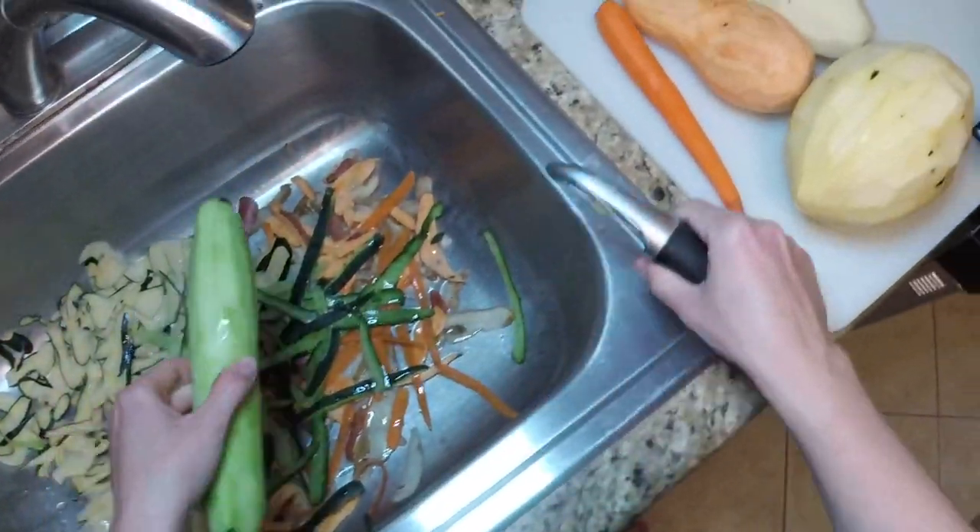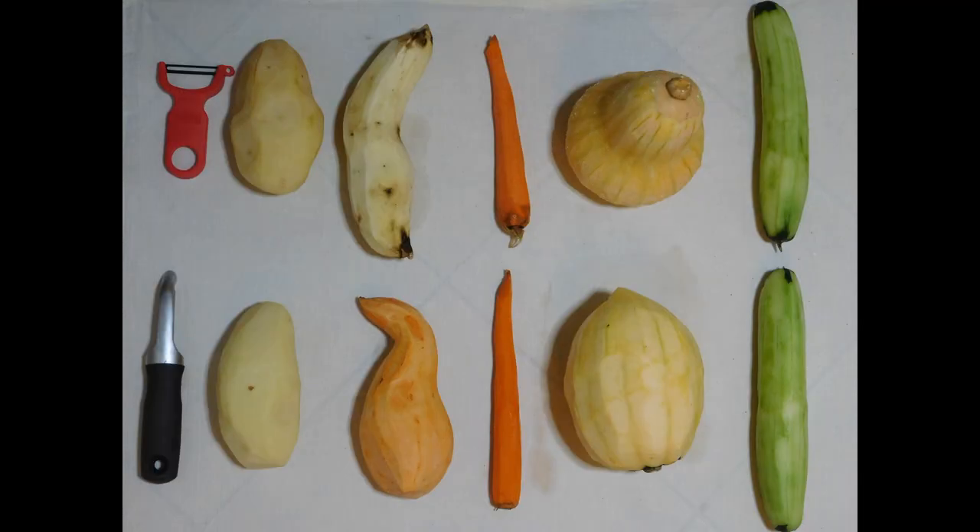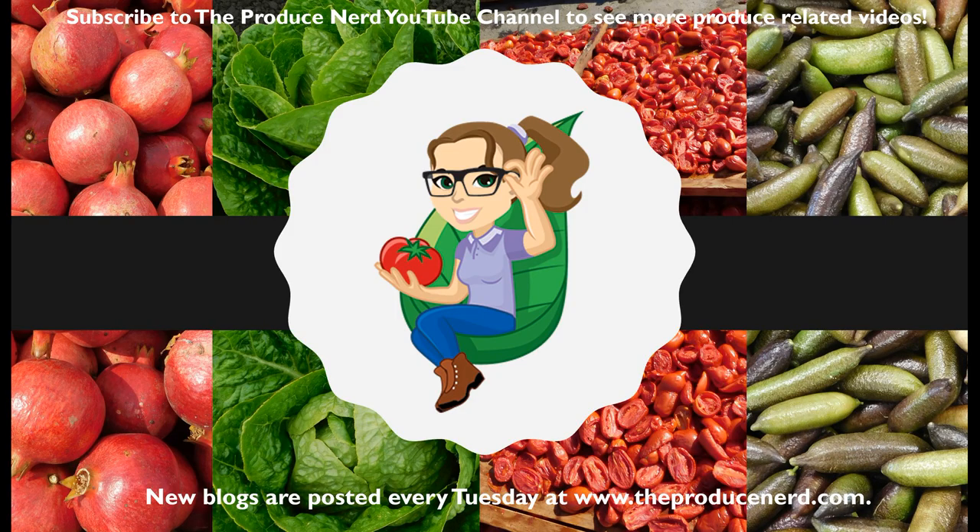To give you a better example of the before and after, here's the before picture with each peeler with the different vegetables that were peeled, and then here's the after picture with each vegetable that was peeled with the different peeler and what it looks like at the end. If you are interested, I have included the link to both vegetable peelers in the video description below. Please subscribe to theproducenerd.com where a new blog will be posted every Tuesday.